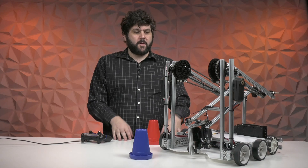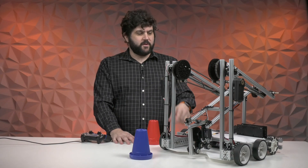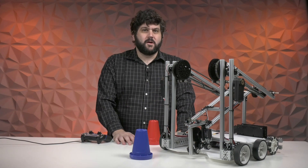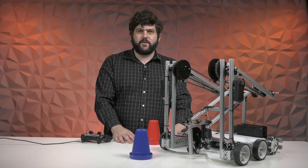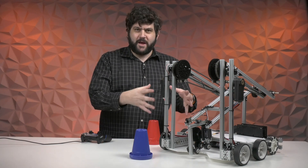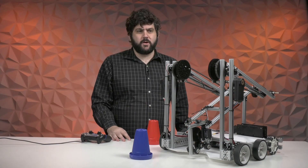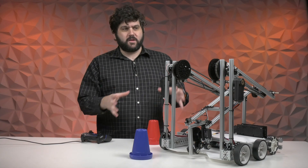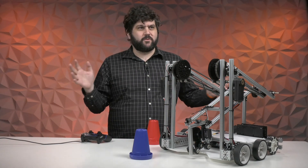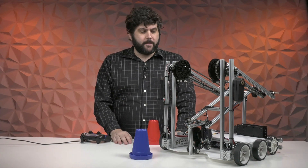It's a pretty simple robot. It only has four motors and one servo on it, so you can build this with a singular control hub and you don't need any additional parts. We'll probably make a follow-up video with examples of how you might want to expand upon this robot design if you were to add some additional parts, but we really wanted to focus on giving you a base design where you didn't have to go out and buy extra stuff. You could build something that plays this year's game with the parts you have in your shop.